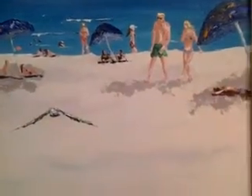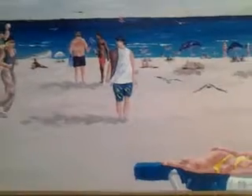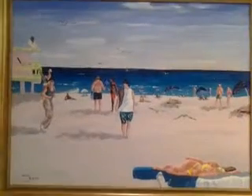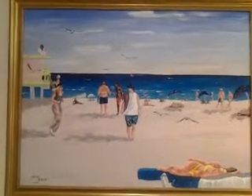The overall effect is one of casualness — it's done very impressionistically, and as a result it has a very spontaneous feeling to it. It's a large painting, three feet by four feet, and can be seen on DavidSchor.com.